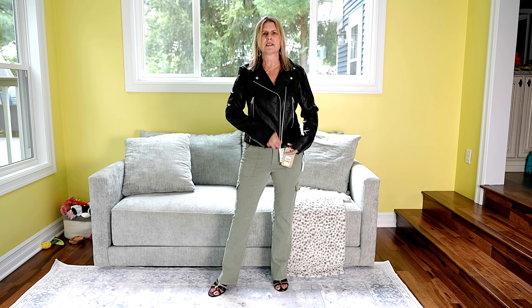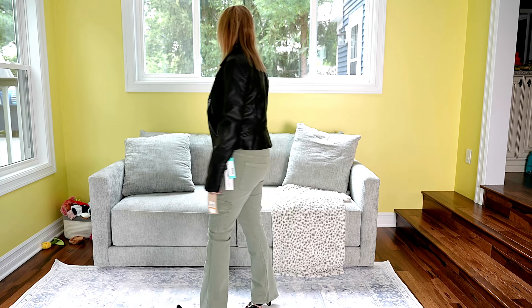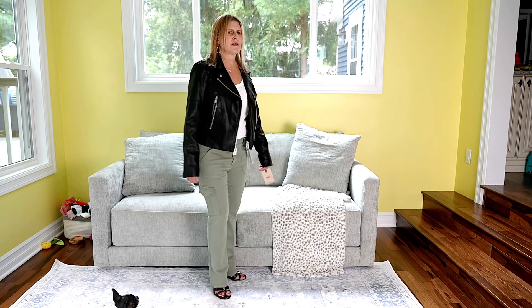It has a decent amount of stretch. It is a little long in the arms, but that's typical for me with jackets. You can see the back of the cargoes a little better because my top's not so long. What do you guys think? Comment below.